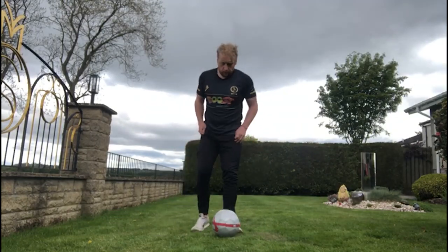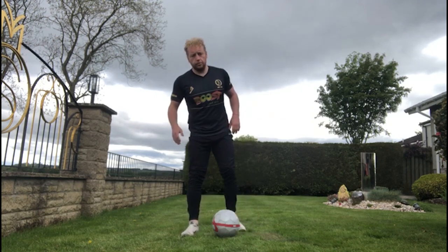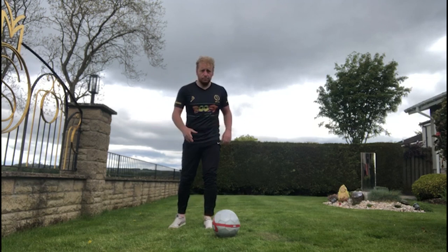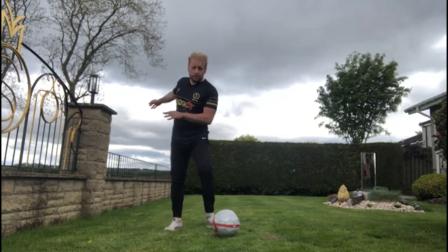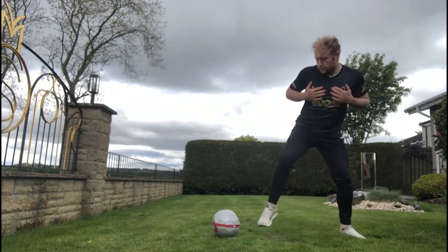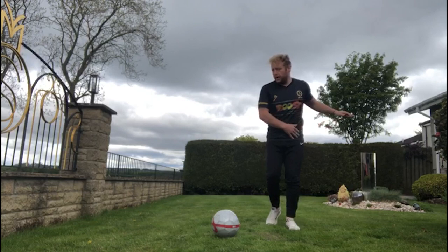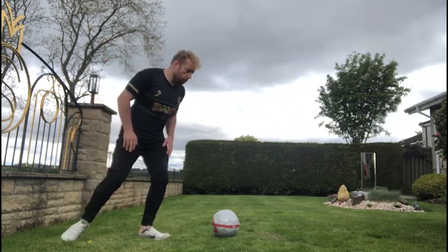The Garrincha or step-across skill is the opposite of a step over — with a step over your foot goes one way and you run the other. This time we want to try and fool the defender and send them the other way. So I'm going to pretend to pass the ball, step across the ball, and have my whole body on the other side of the ball so I can take it the other way.